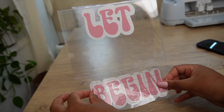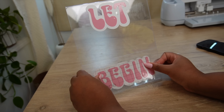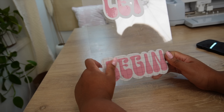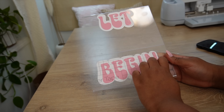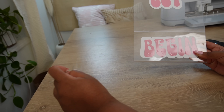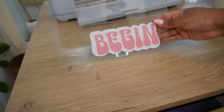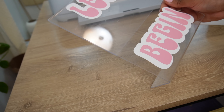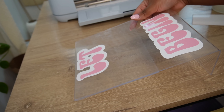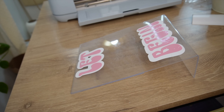I placed the letters on with my transfer tape. I ended up only using the 'Let' and the 'Begin' from the initial design I made in Design Space because I made them a little bit too big, so I went in with a different cursive font to put 'the Party' in between. Here as you can see I'm just applying the already layered text onto the sign. This was so fun and so easy to do, and I love how this came out — this was some people's favorite part of my whole girls night setup.